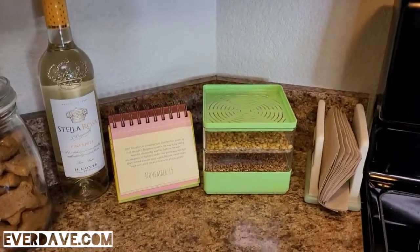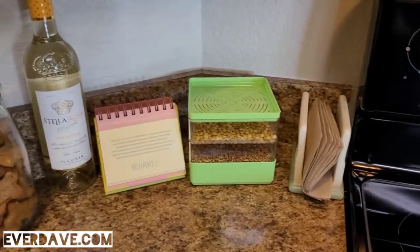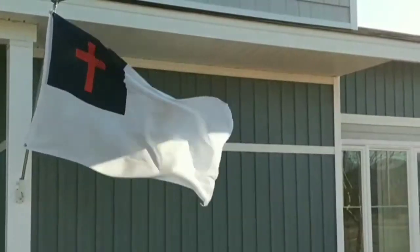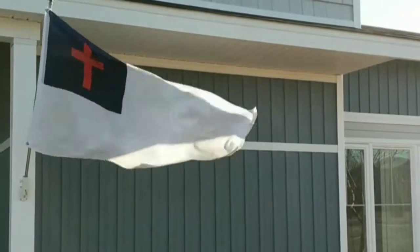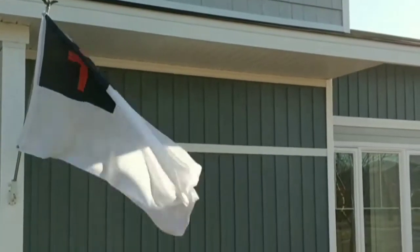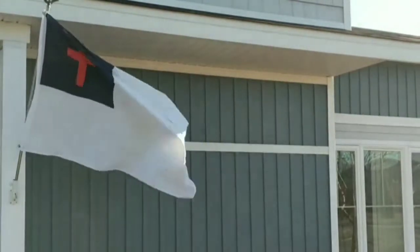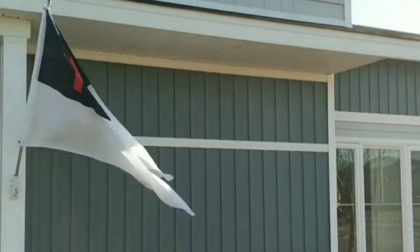Thanks so much for watching — I hope you've enjoyed this video. Like I said, we'll follow up with a quick video of how they look once they actually start sprouting. Thanks so much, and as always, God bless. This is where mine will be sitting.